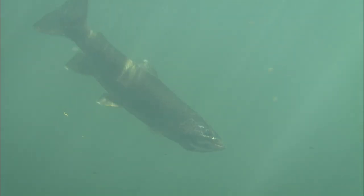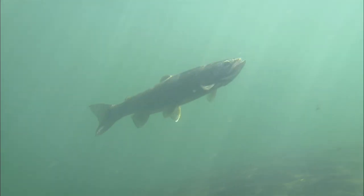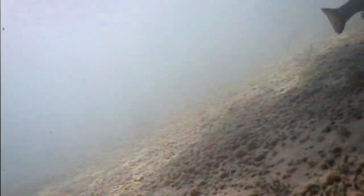Trout hunt and cruise the shallow shoals of a lake. These areas — 20 feet deep or less — provide ideal habitat for both trout and prey due to aquatic plant growth stimulated through photosynthesis.